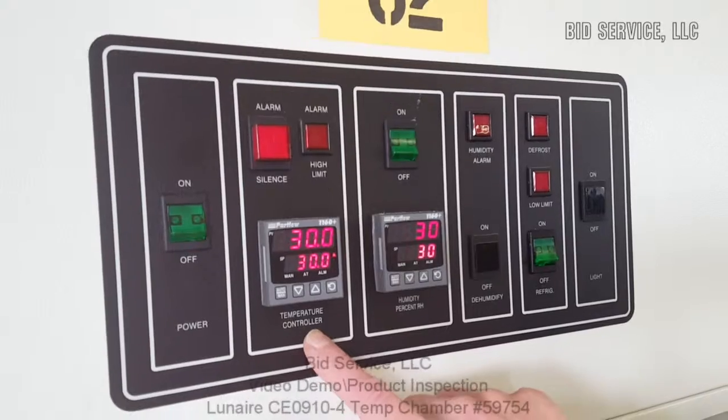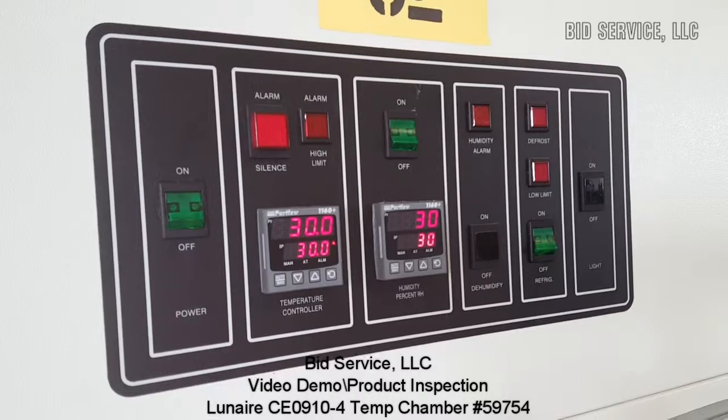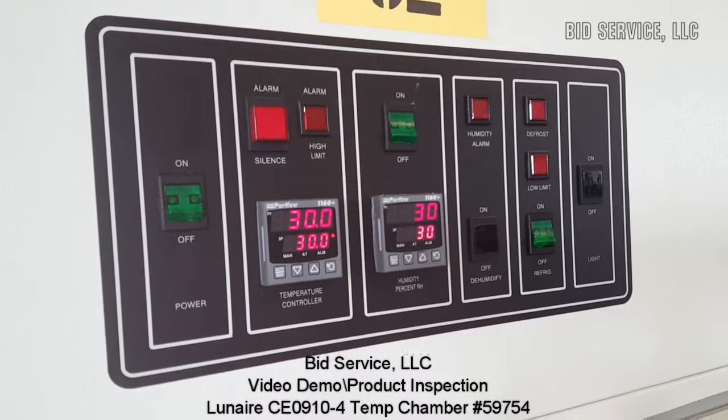Here now we're at a temperature of 30 degrees Celsius, controlling at 30% relative humidity.